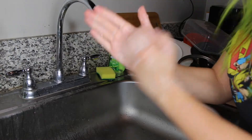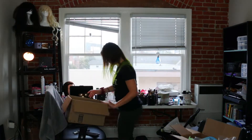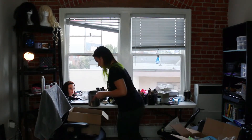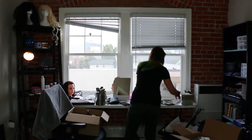Wash your hands. Clean your nasty, nasty apartment — that's right, ain't got no more excuses. All out of excuses. I know this will take all day but you've got time.